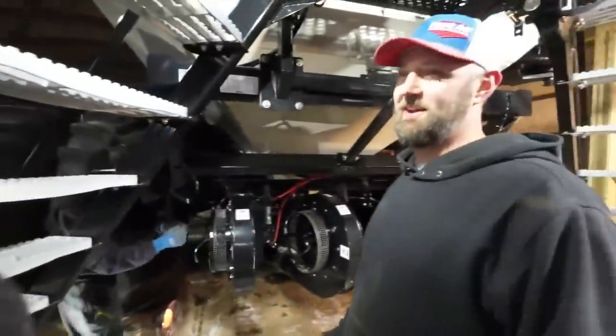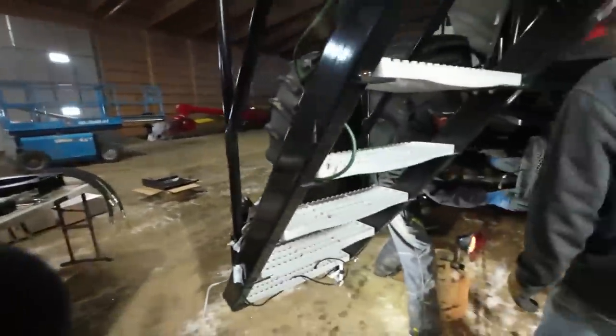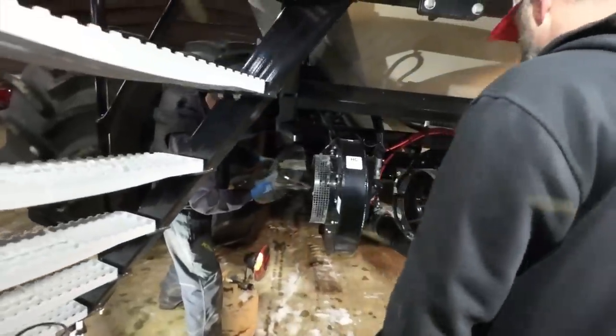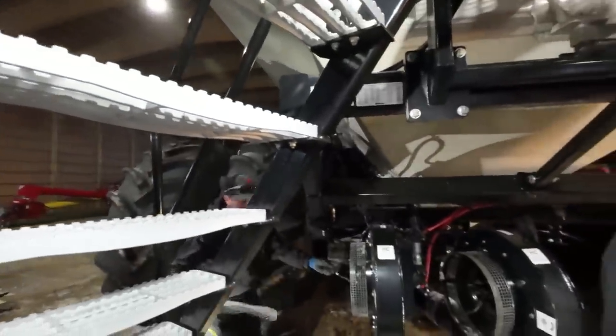Most of them say tridem — tandem and tridem. USA versus Canada. How do you say semi? Semi. Truck. Yeah, truck. But that's not a truck, that's a pickup.